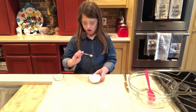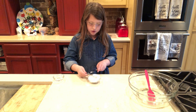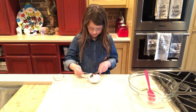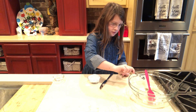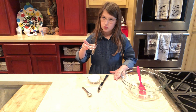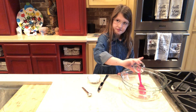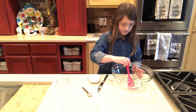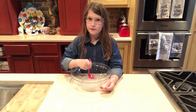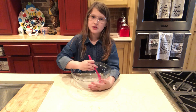Then take a half a teaspoon of baking soda and pour it in — but if it looks like this, just do this. Okay, pour it in. And add at least two tablespoons of water. Then stir it in with your spatula. You might need to add up to a fourth cup of water depending on how stretchy you want your slime to be.